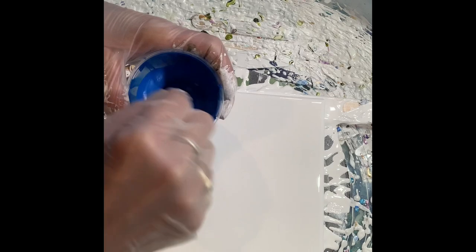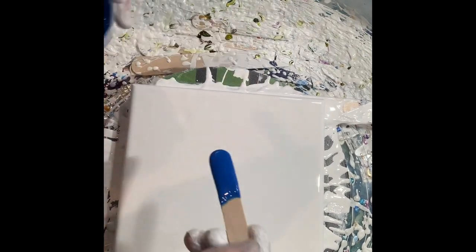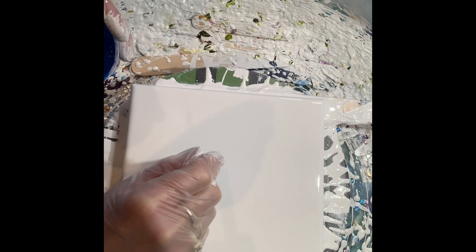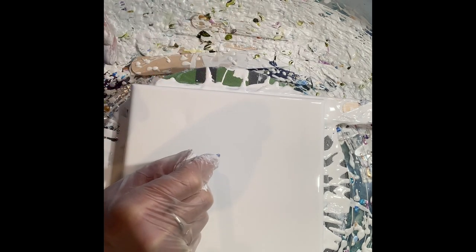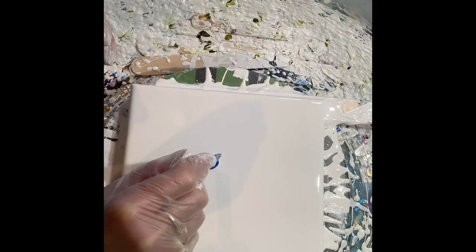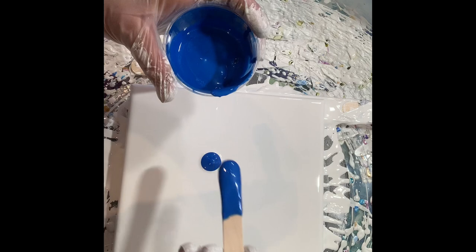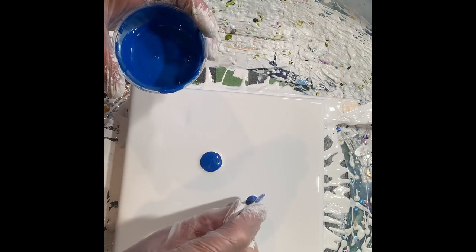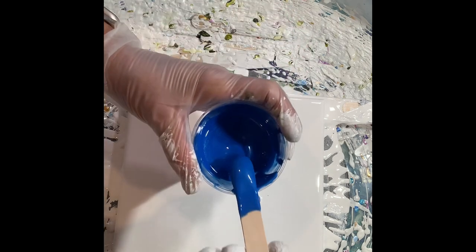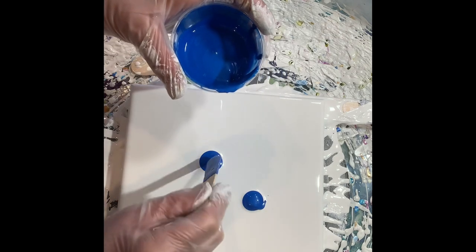Hi everyone, this is Tracy Bowman Erlens with Bowman for Art on Facebook. I'm located here in Buzz's Bay and I got a commission today to do some blue flowers to go with a lady in California who just made a beautiful quilt — we want it to go with her quilt.